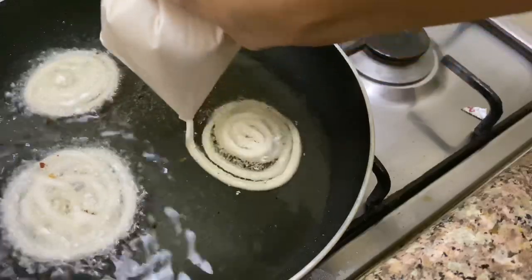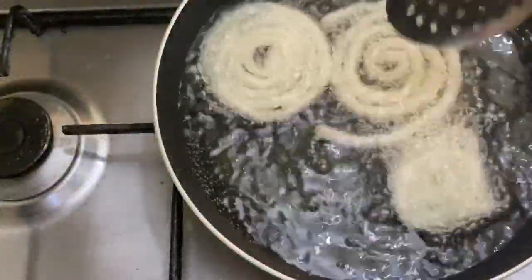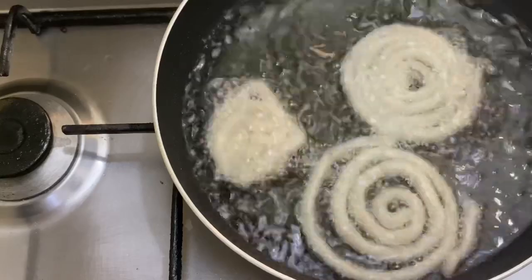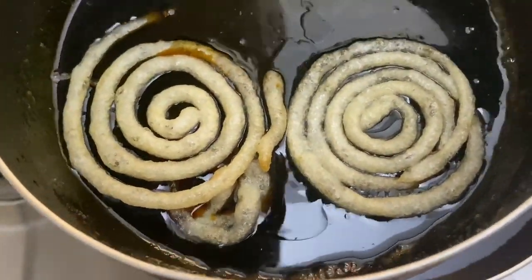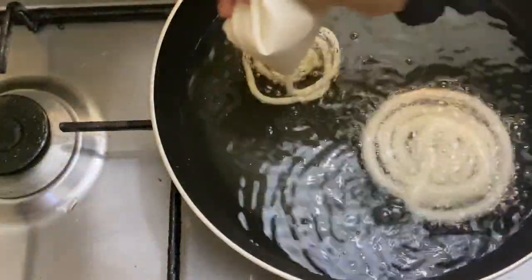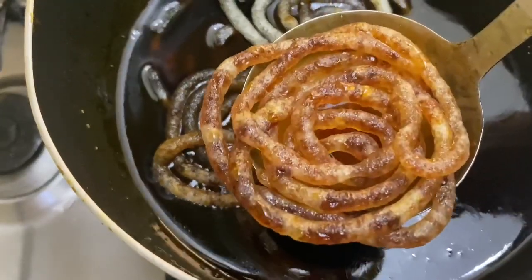I will use a little bit of a spoon. This is a crispy side of the dish. The dish is cooked and absorbed. I am going to cook the fish.